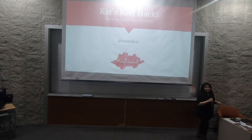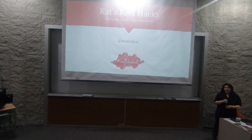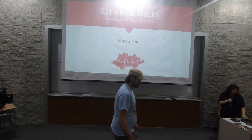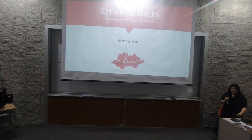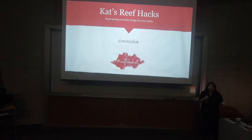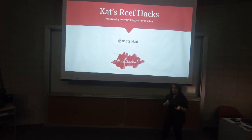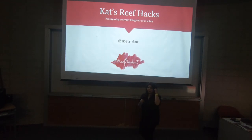Thank you. So as Anthony said, my name is Cat. I'm known as MetroCat everywhere. My hashtag is ReefLikeCat, which you see up here. I've got stickers. I'm just going to go right ahead and get started. This is a fun, very quick picture show, pretty much.